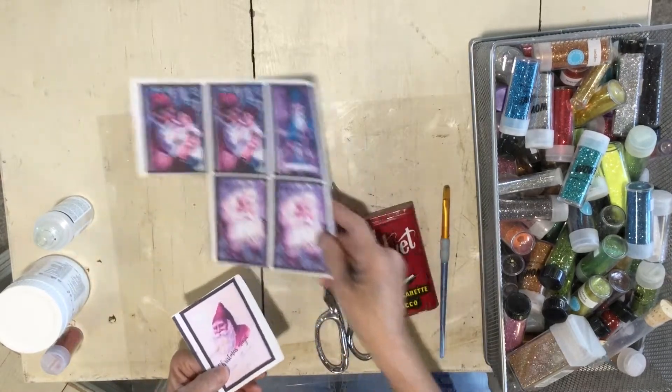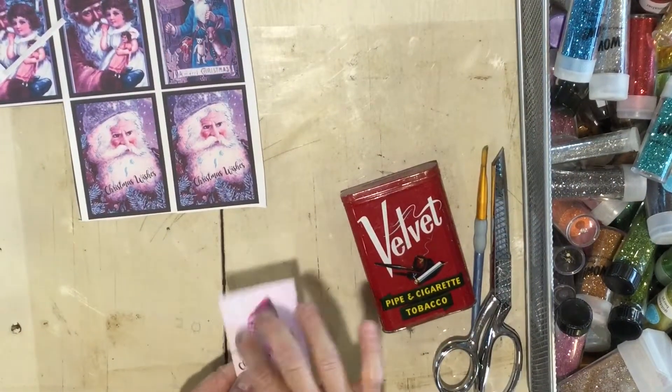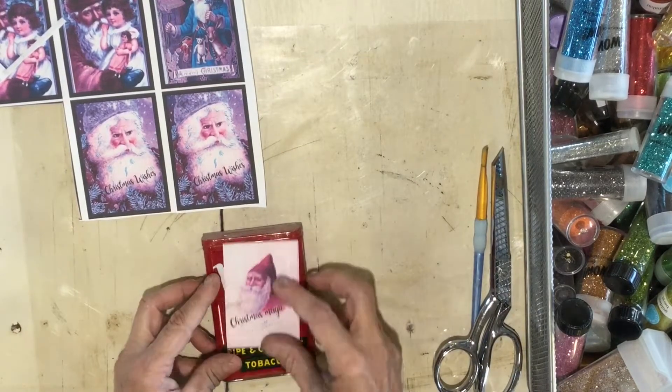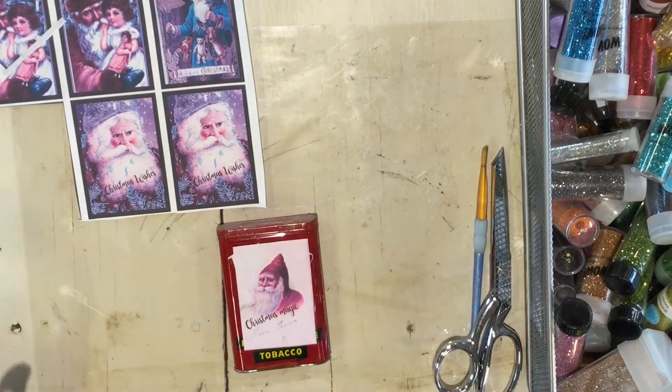I have all these little images I had printed out. All I'm doing is cutting this black border off. You can add your own words and edit them — I just put 'Christmas Magic' on this one side to cover the tobacco tin label, which seems a little odd but we're going with it.